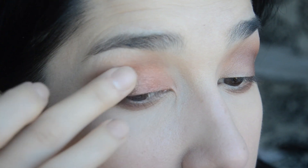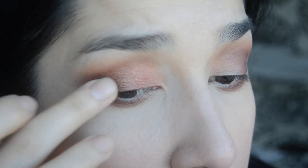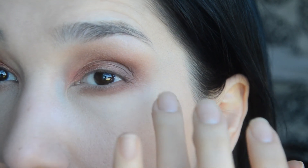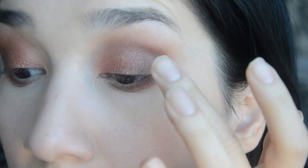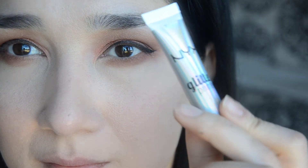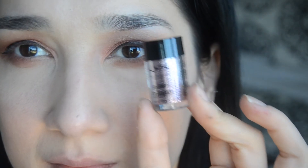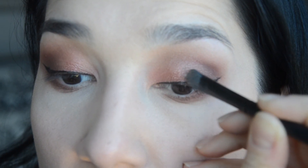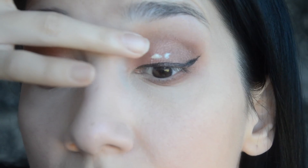I'm applying L'Ombre into my inner corners and the middle of my eyelids. I'm also using a shimmery shade called Scorched — it's a very beautiful rose gold rusty shade. To my outer corners I will apply Amber, which is also a shimmery shade, creating this ombre effect.